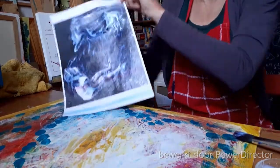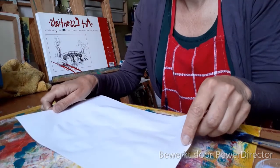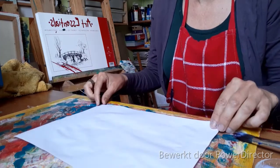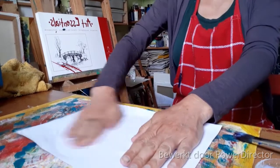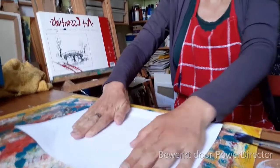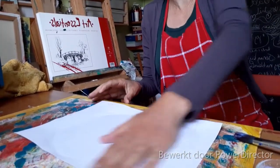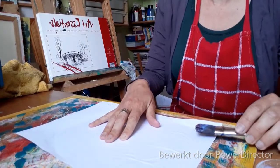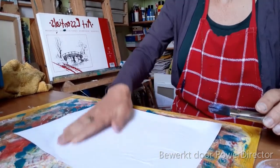Oké, moment suprême. Zoiets denk ik. Zoiets denk ik.